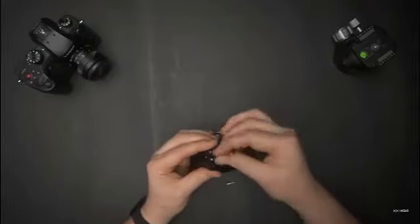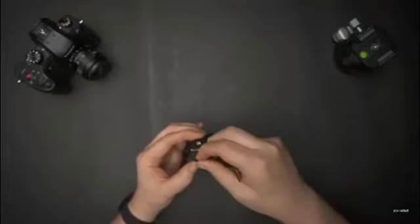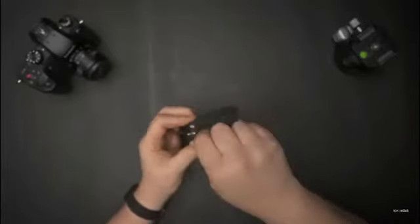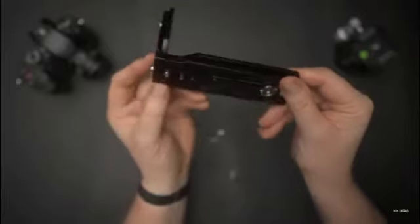Let's get the Allen key and get the first one started here. That one's in, and the next one here. Now let's tighten both of those up. There we go — that one's in and that one's in. And there we go, we have an L-bracket.